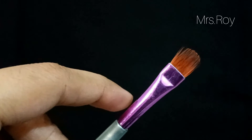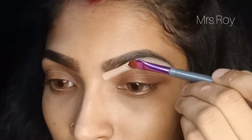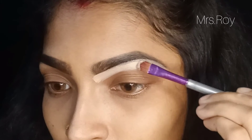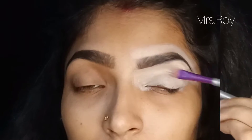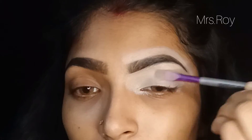Second, we have the flat brush. There are 8 types of active flat brushes. This is used for eyebrow color application and is great for filling in the brows.